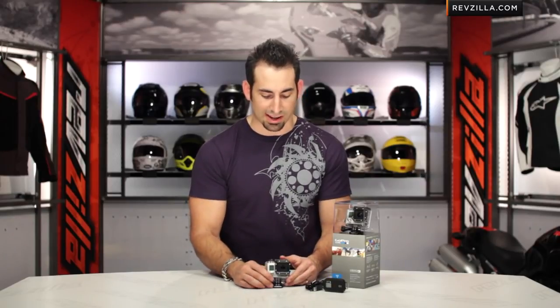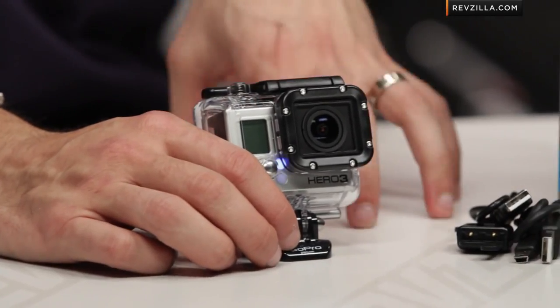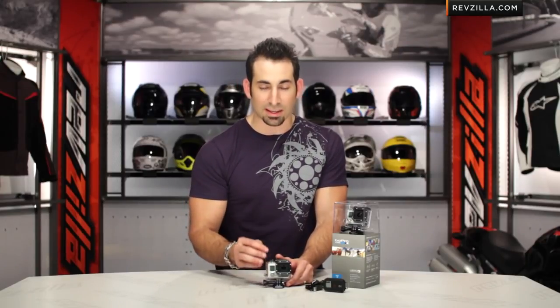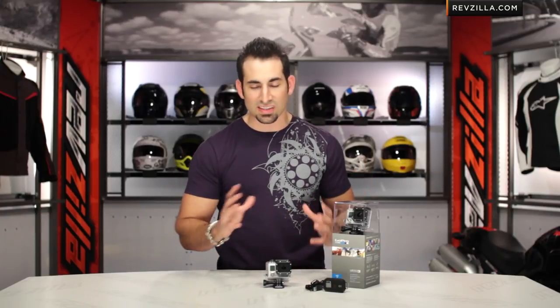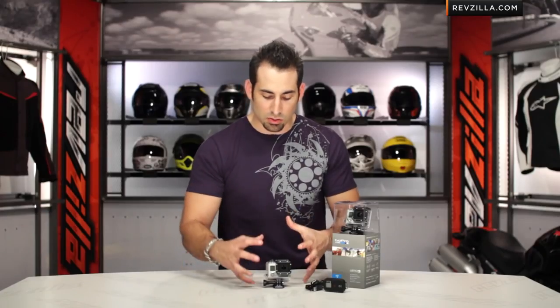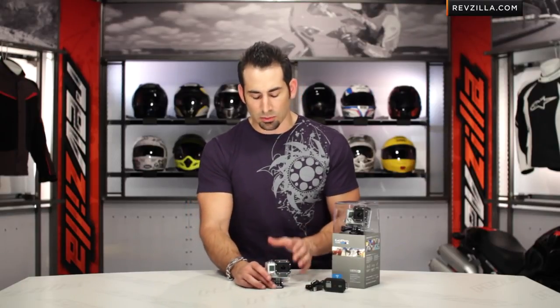Starting with the Black, let's talk resolutions. The Black will also do two modes we've never seen on a GoPro. You're going to get 60 frames per second slow motion — but the difference is on the Silver you get 60fps in 720p, while on the Black you get it in 1080p. So now you have awesome slow motion in full 1080p. You're also going to have 120 frames per second in 720p on the Black — that's a mega-mo, insanely slow motion that's going to be extremely crisp, in a new, more refined, smaller package with multiple buttons on the side.